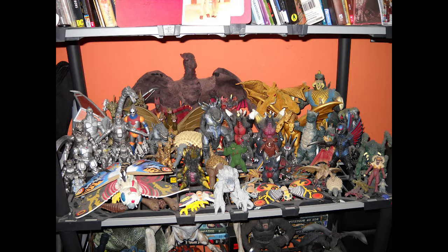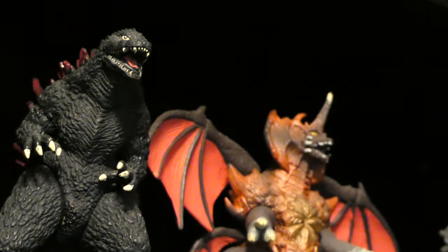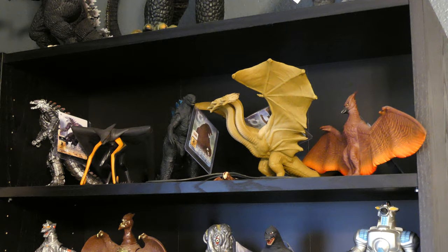Well, those were 5 things Godzilla collectors should never do. Let me know down in the comments if you've done anything that I've mentioned in this video, and tell me if you agree or disagree with this list. Keep collecting those kaijus. Godzilla Glenn, out.